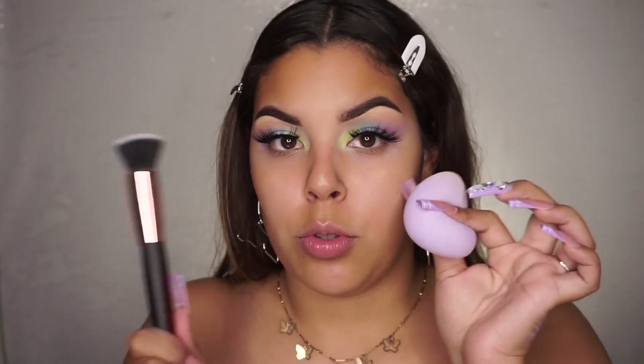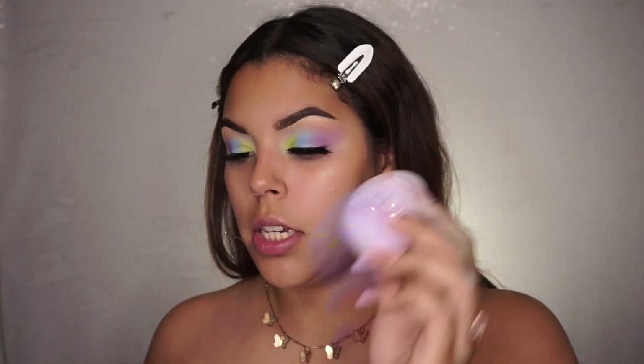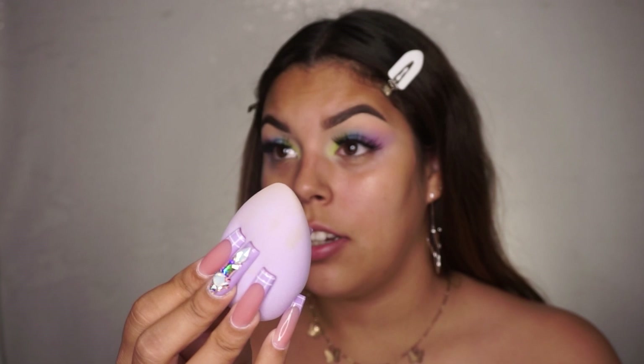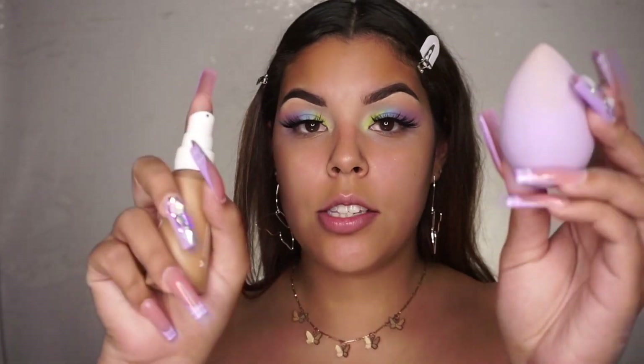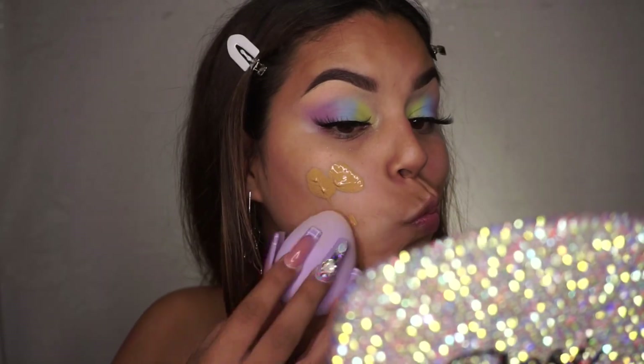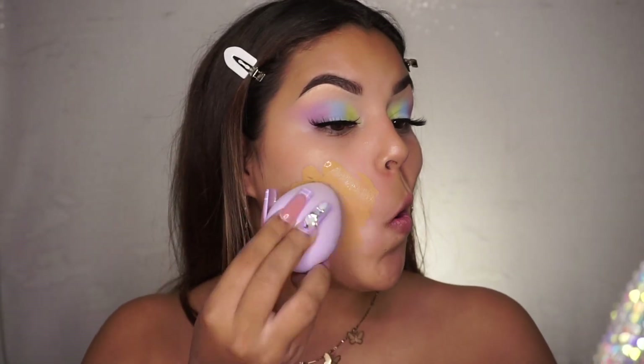I am going to be applying it two different ways for you guys — showing how it applies using a brush and how it applies using a sponge, since different foundations apply differently. We're going to see which one works better so you know what to use if you want to buy it. This side I'm going to be using my Real Techniques sponge. I do want to give credit to Real Techniques for this sponge — before this video it was covered in foundation, I went to wash it, and it literally all came off. I'm going to squeeze some onto the sponge. I can already see it looks a little bit too dark and too orange-toned for me.